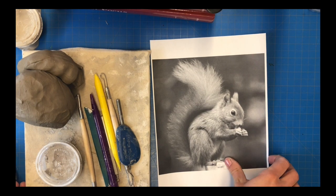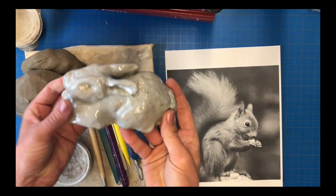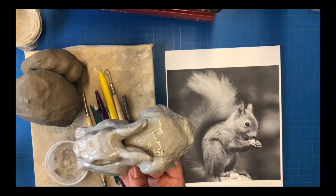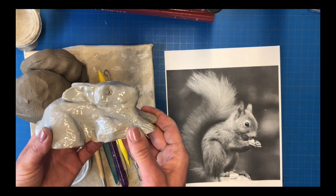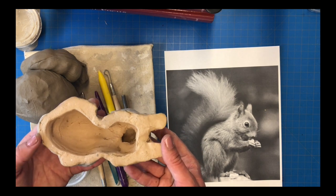Welcome back. Today I'm going to show you how to sculpt an animal sculpture using stoneware clay. I have an example of a rabbit that I sculpted a few years ago, and as you can see I had to hollow out the form because otherwise it wouldn't have been able to go in the kiln and I couldn't have fired it. So there are some things you need to know to get your piece from start to finish without it breaking in the kiln.